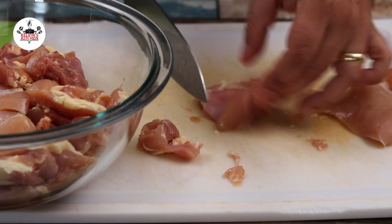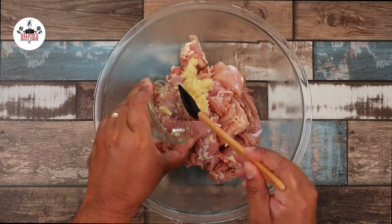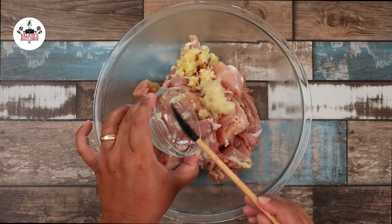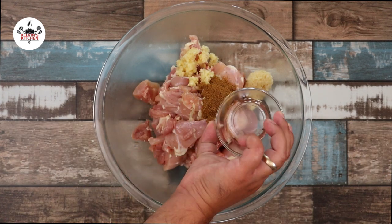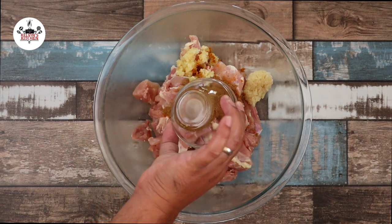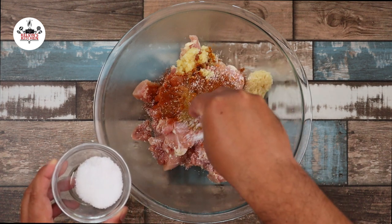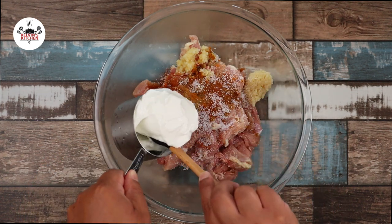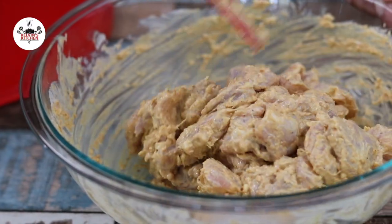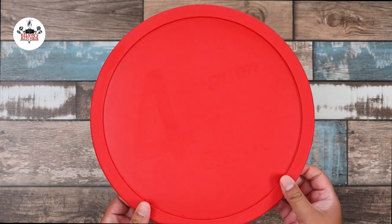Cut the chicken into bite-sized pieces, about one to one and a half inch cubes. For the marinade, add in five cloves of garlic minced, one tablespoon of minced ginger, one and a half teaspoon of garam masala, one teaspoon of turmeric, one teaspoon of ground cumin, one teaspoon of red chili powder, one teaspoon of kosher salt, and one cup of plain yogurt. Now toss until all the spices have been evenly distributed.